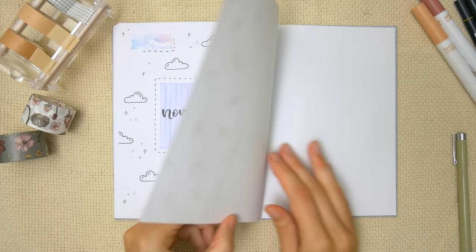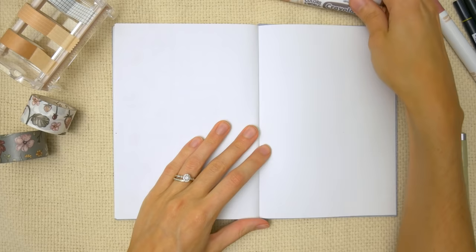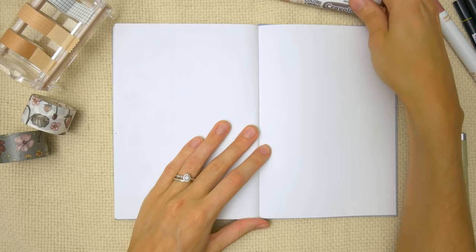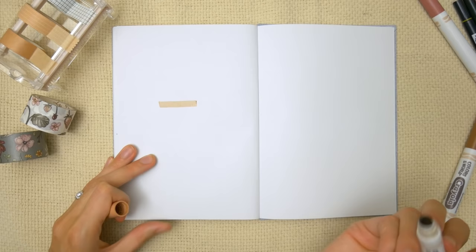For the final theme I'm going to go on to the next page, and this is going to be a coffee theme. I'm going to use some of my brown markers from the Crayola Colors of the World set. For this one I want to do like a miniature calendar on the title page. I'm going to start off by using my marker to highlight where the top of that calendar is going to be — I've got 17 squares over there — and now I'm just going to fill it in with the calendar for the month of November.